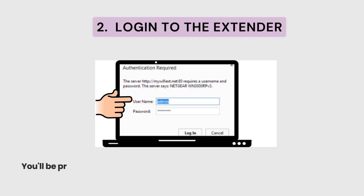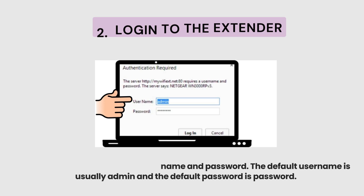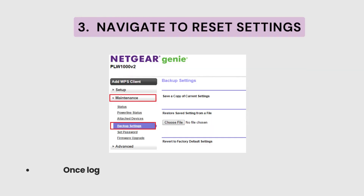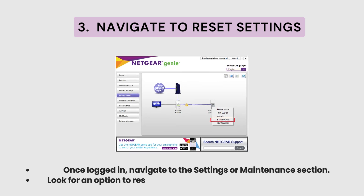Step 2: Login to the Extender. You'll be prompted to enter a username and password. The default username is usually admin and the default password is password. Step 3: Navigate to Reset Settings. Once logged in, navigate to the Settings or Maintenance section. Look for an option to Reset or Restore Factory Defaults and click on this option.